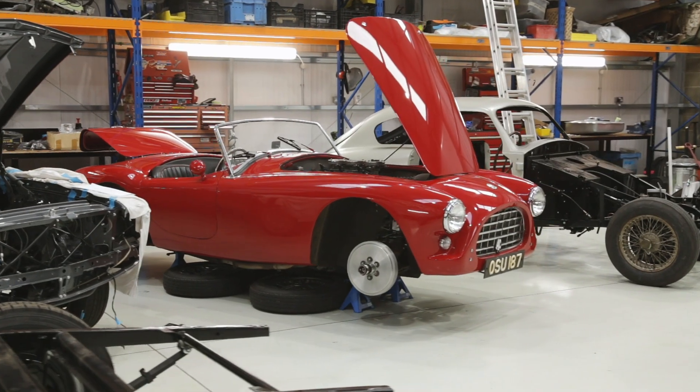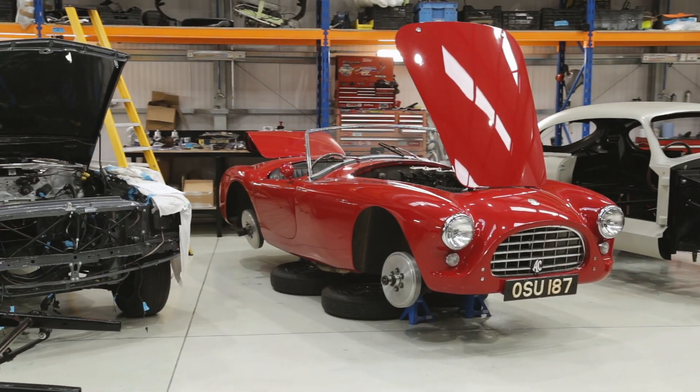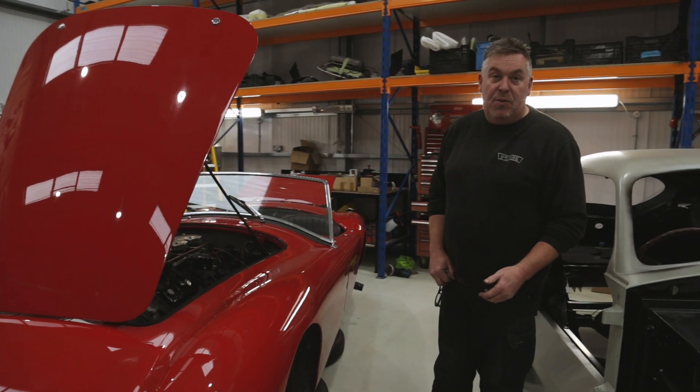Got the AC Bristol in. It came in listing over to the near side of the car. The customer said it wasn't like that beforehand.